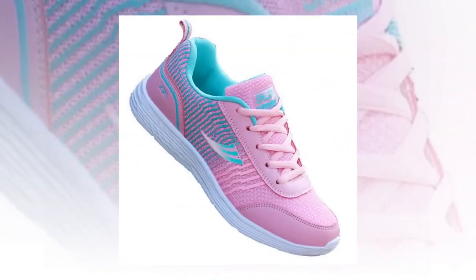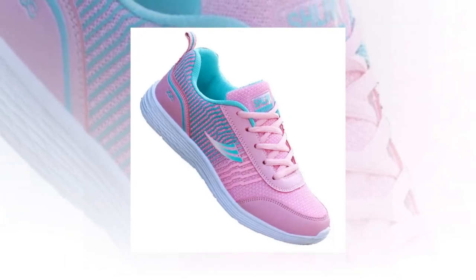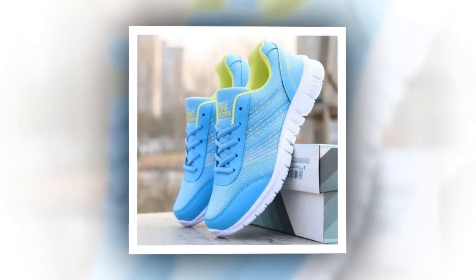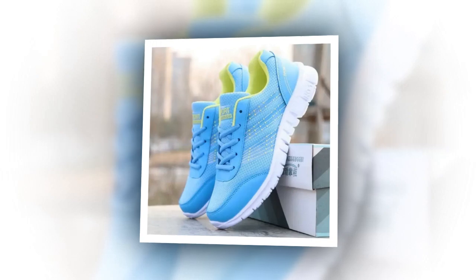Hey everyone, welcome back to our channel, your go-to channel for in-depth shoe reviews. If you're new here, don't forget to subscribe and hit the notification bell so you never miss out on our latest reviews. Today, we're diving into a detailed review of what could be the best shoes for standing all day for women. Please watch the video till the end, so let's get started.